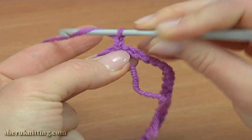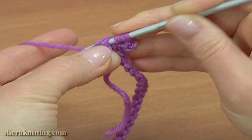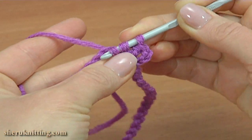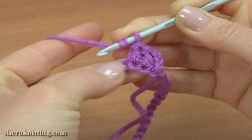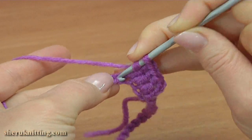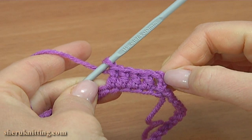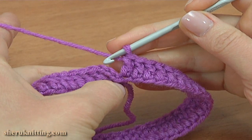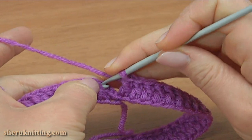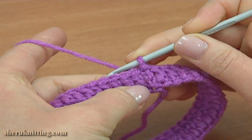Begin the first round — it is going to be the brim part. Make a chain 3 to bring up the yarn, then work a double crochet into each chain stitch of the foundation chain. Continue working this way till the end of the round. To close, insert the hook into the third chain stitch and work a slip stitch. Round 1 is done.